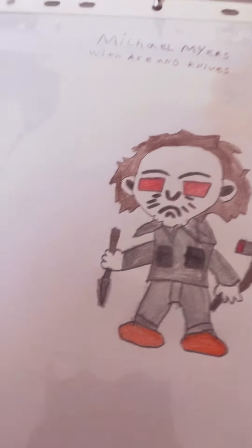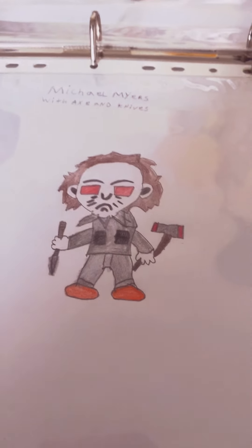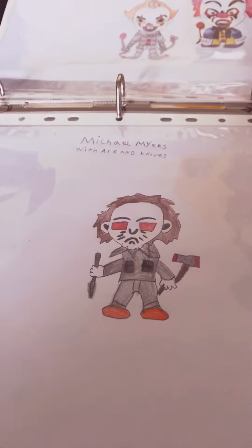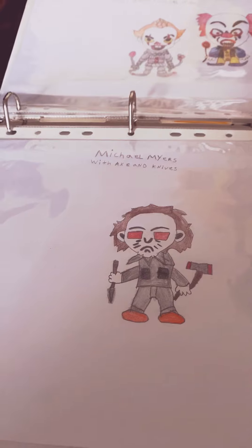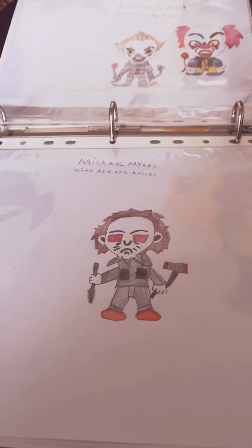But this is Michael Myers from the first Halloween movie. Here we go — Michael Myers with an axe and a knife. He's holding an axe and a knife, and his shoes are on fire because he's always getting hurt. It's two weapons: an axe and a knife.